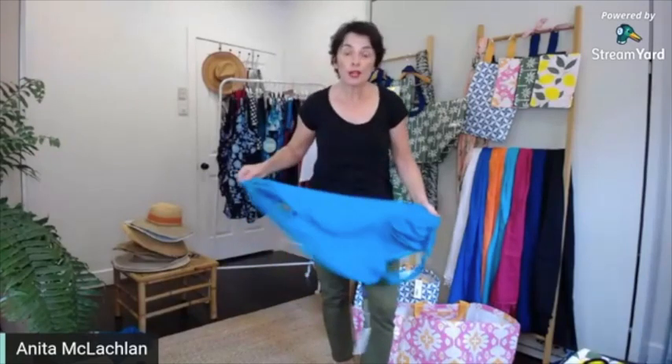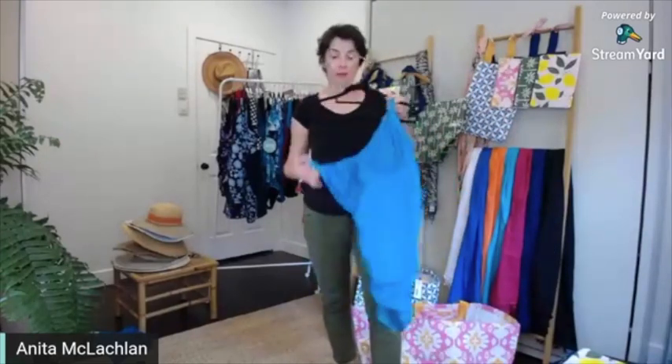So that's the one piece. It also comes in a tank version, with sizing for a D to G cup and up to a size 22.